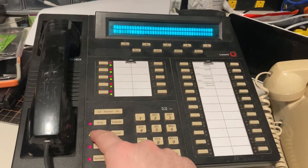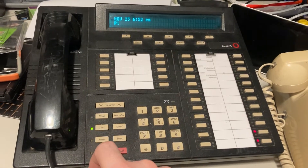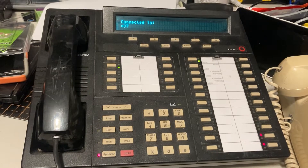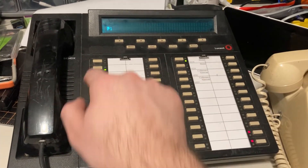There's a big test button — press and hold that and it blinks all the lights. There's lots of stuff. One of these keys, I think, is my voicemail. It just dials star 97 which goes to my voicemail.